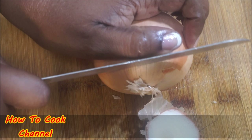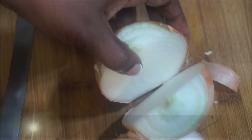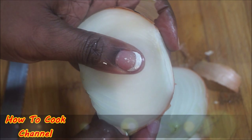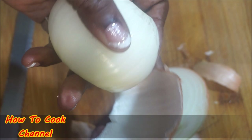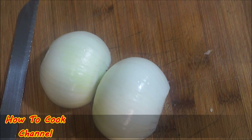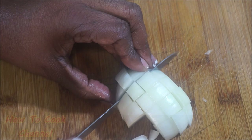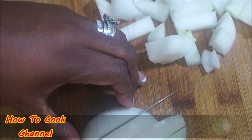One thing I must show you — when you peel your onion, you want to take off the first two layers of skin because those two layers are very tough. You never want to put those in. After peeling, I'm going to make medium-sized chunks with the onion — not too big and not too small, right in the middle. I'm using a very large onion here.